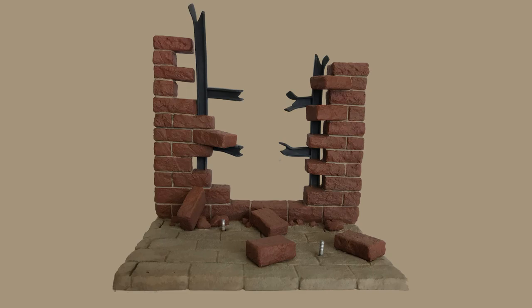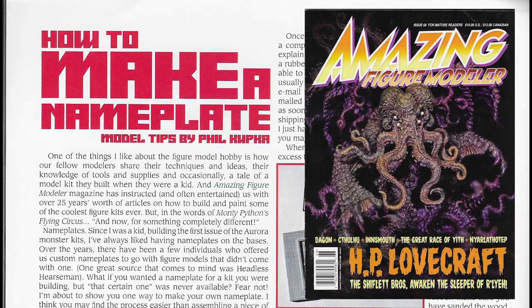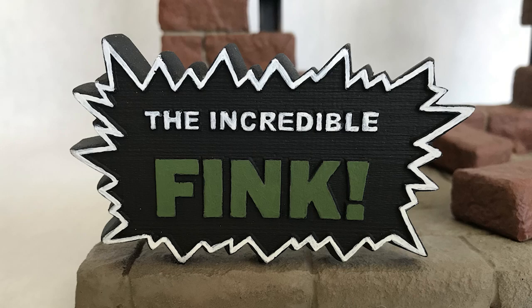Using the method described in the article "How to Make a Nameplate" in Amazing Figure Modeler, issue number 68, after casting a nameplate in resin and drilling some holes in the bottom to pin it to the base, Phil was ready to start painting.